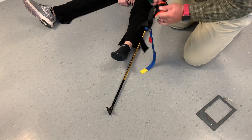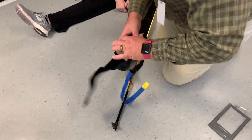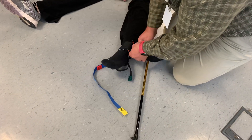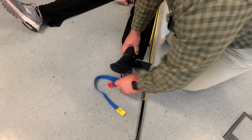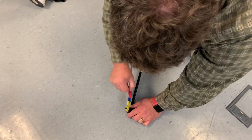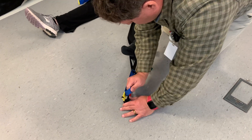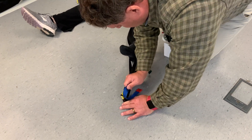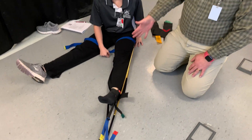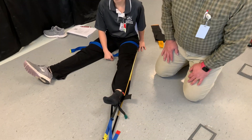We have the ankle hitch, which is just going to go around the ankle. The yellow part clips over that, and then I can pull the red to provide the traction, and then that stretches the leg. When there's pain relief or the limb is the same length, we can stop and then reassess circulation, sensory, and motor function.